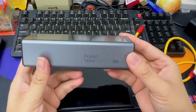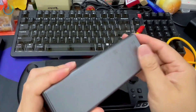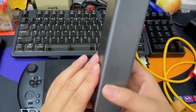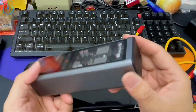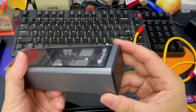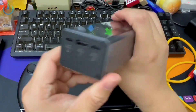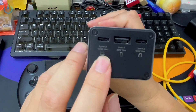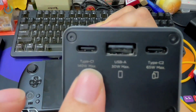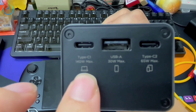That leads us to today's featured product: the Lenovo ThinkPlus power bank. It's a power bank manufactured by Lenovo ThinkPlus, a specialized subsidiary focusing on mobile power solutions. This particular power bank is rated at 140 watts — many other brands offer 100 watts, but this one has a 140 watt output. What's so special about it? If we zoom in, you'll notice it indicates a 140 watt max output, which is specifically intended for laptops.